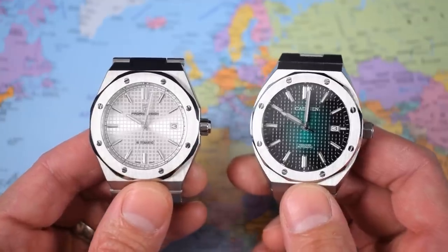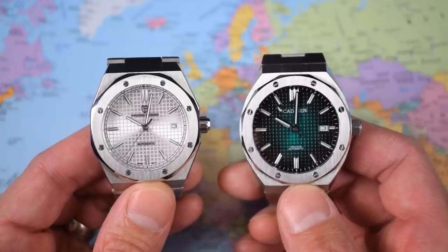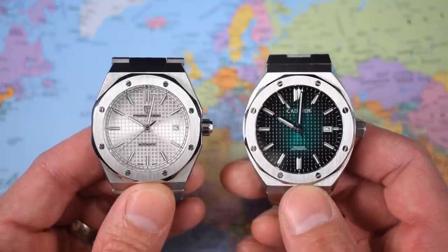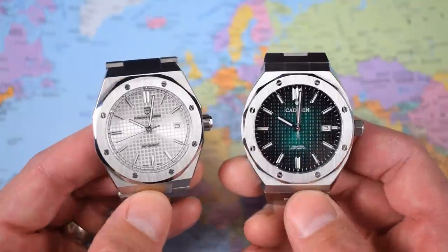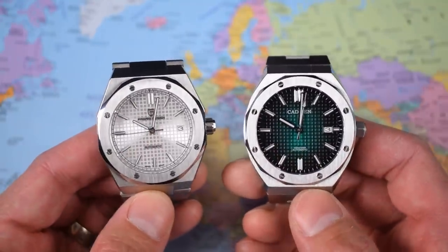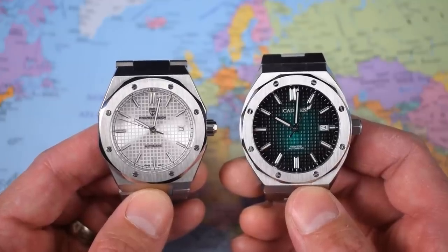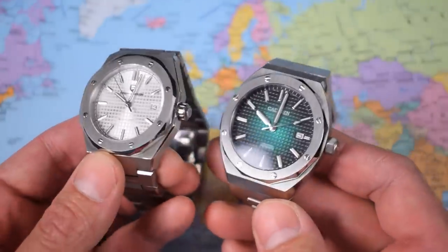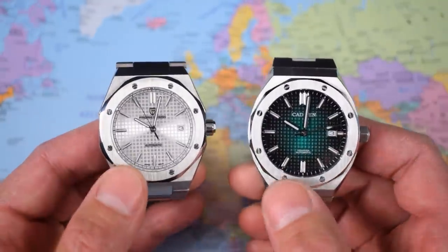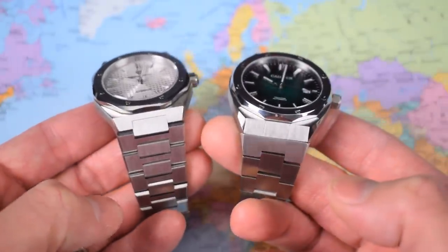And there they are — Pagan Oak versus Cadiz Oak. Both clearly getting their inspiration from Gerald Genta and the AP Royal Oak, but not entirely the same. Bracelets are slightly different, dial layouts, the hands, the markings and so on — all slightly different from each other and from the AP Royal Oak. Key similarities though: we've got those fake screws on the upper fixed bezel and integrated bracelets.